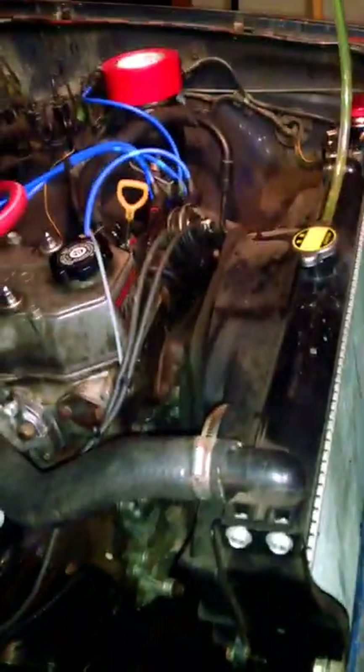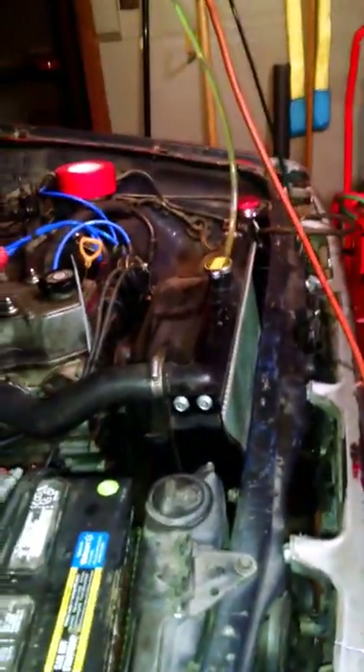I tried attaching a heater hose right here to a funnel, running the truck, filling it up while it was running. As the thermostat would open it would bubble up and I'd fill it up more, but it just made a big mess and I was unsuccessful.